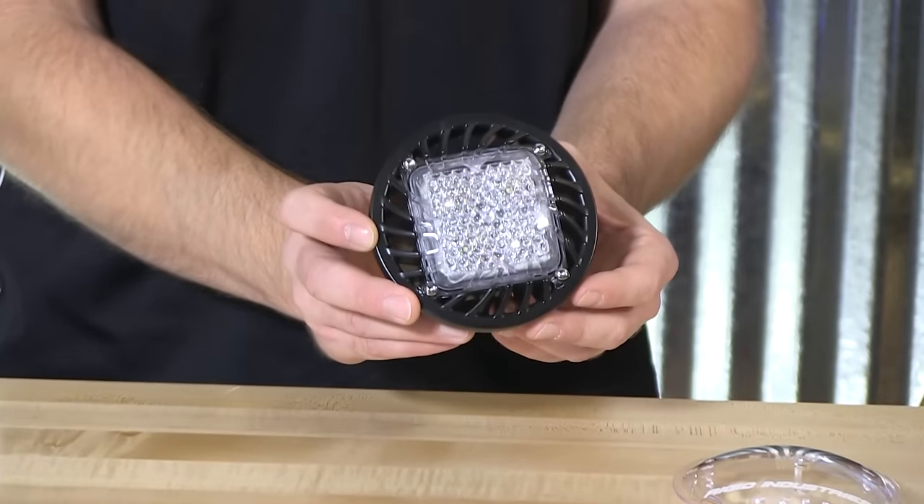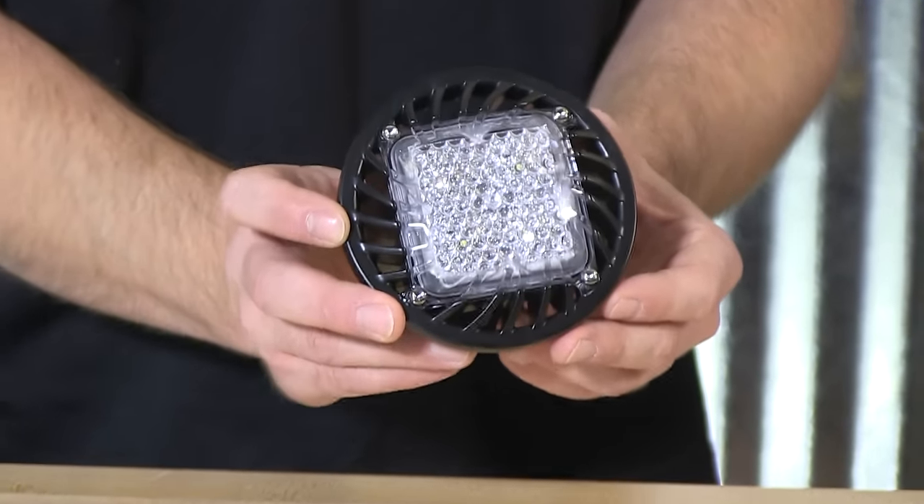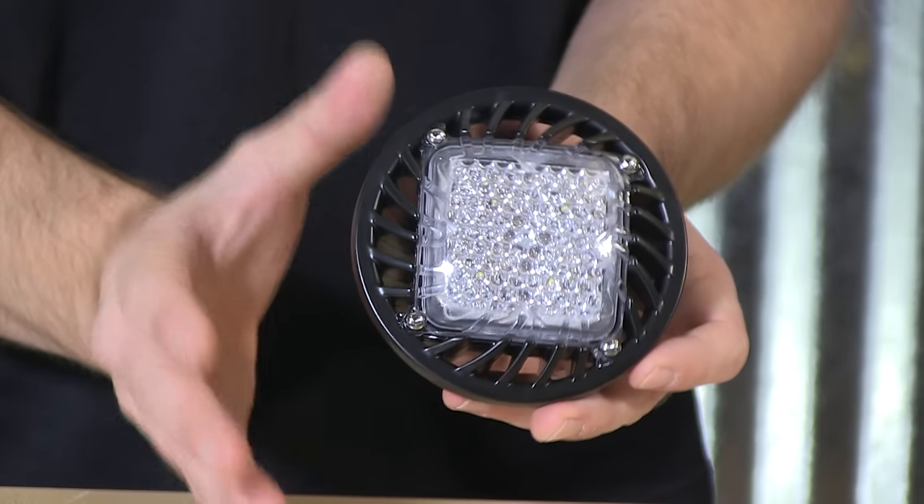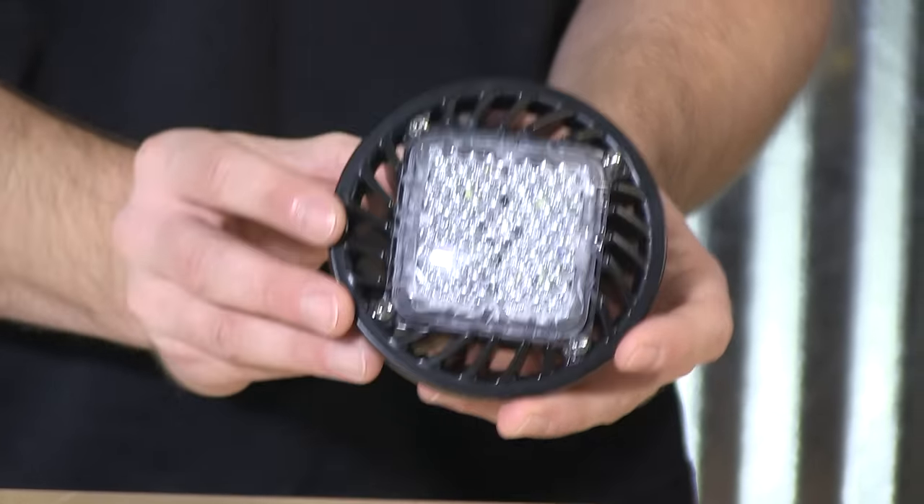Thank you, Stuart, and thank you for joining us here on Sirenet Television. From Rigid Industries, we are proud to offer you the RD Series PAR-36. It happens to be an 1800 raw aluminum output LED floodlight.